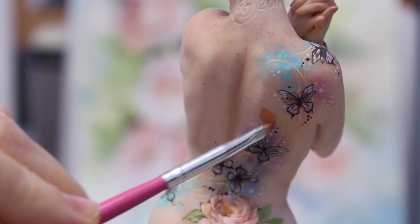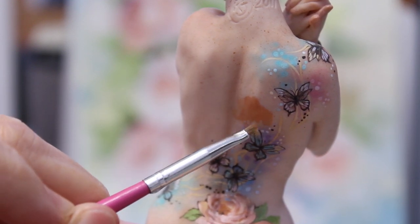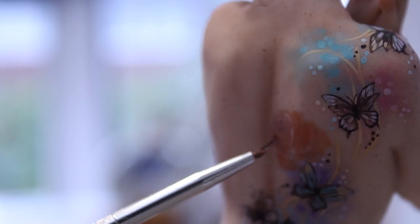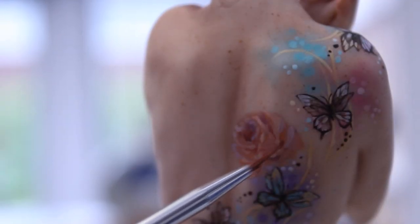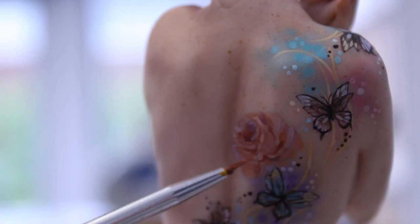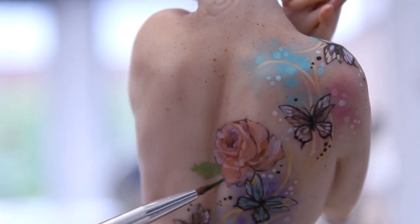Then I moved on to her tattoos — I gave her butterflies and flowers, because flowers are just my favorite thing to paint, especially roses. I started with a base color for the rose, then built up the darker areas of shadow and lighter areas of highlight. I've painted roses for so many years that I have my own technique: medium color base down first, then shadows and highlights on top, placing a highlight where you think you need one, a shadow where you think you need one, and building until you get something you like.